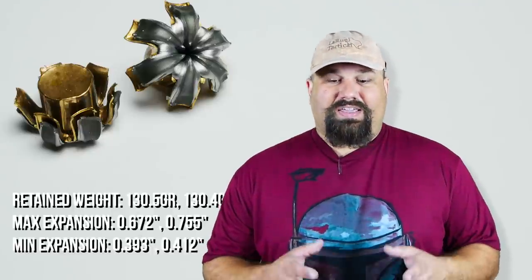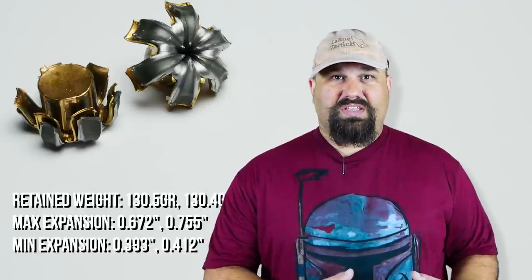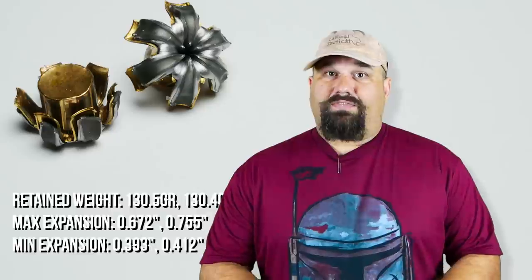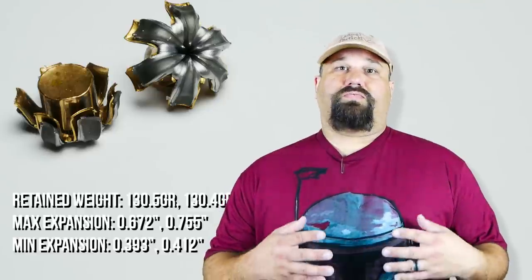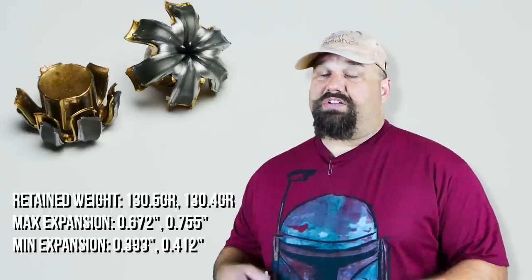38 Special is particularly in a rough spot because it doesn't have a lot of mass or a lot of velocity. Although it's a larger case than 9mm, 38 Special was designed for black powder, so it's designed for much lower pressures than 9mm. In addition to the lower pressures, we also usually shoot 38 Special from a revolver which has a cylinder gap, which further reduces velocities. All of that together means it has a hard time competing against 9mm in terms of terminal performance. We usually end up seeing a trade-off where we get good expansion and adequate penetration in bare gel, or in heavy clothing, but loads often can't do both.